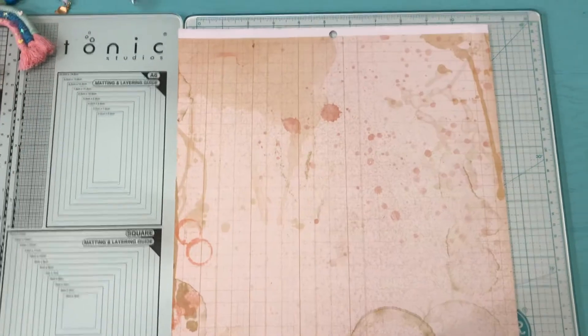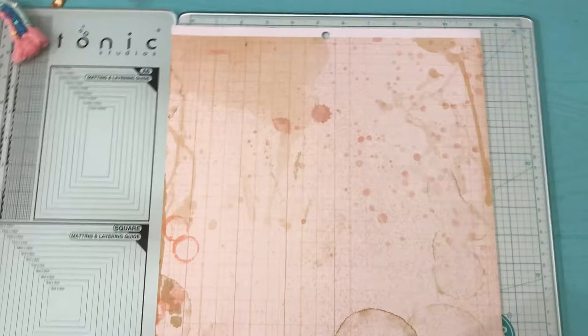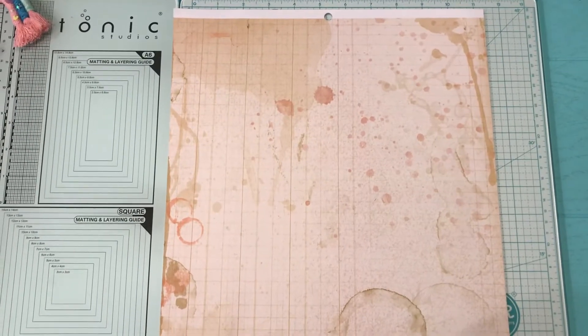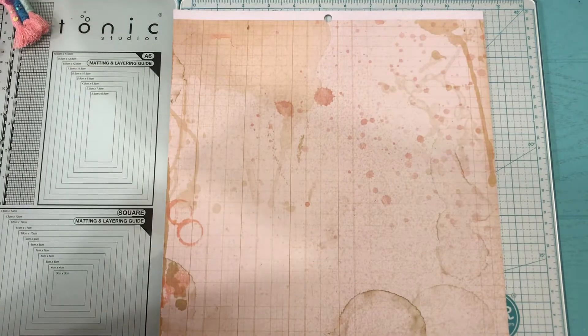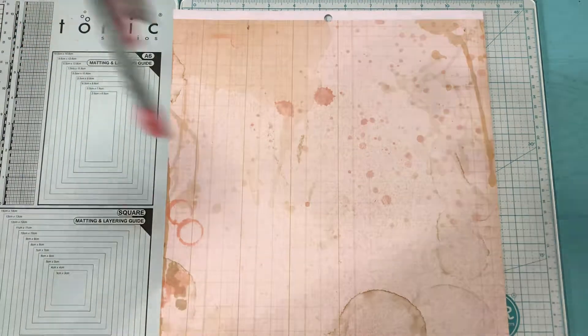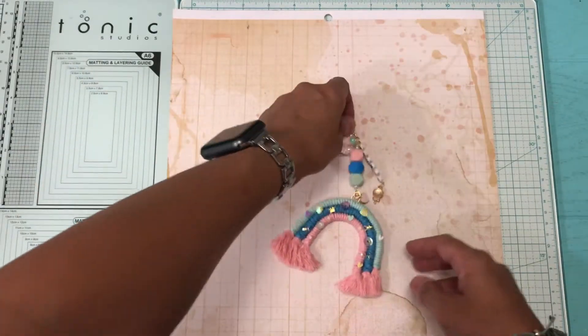Hello, I'm back to show you a project share that I did, so let me show you this one first. I did decorate this one.